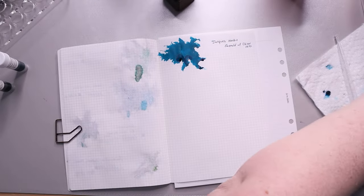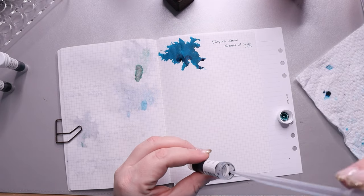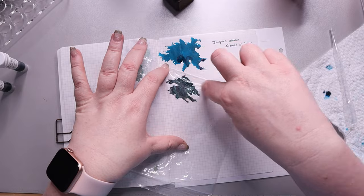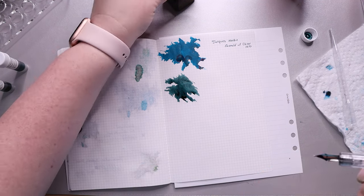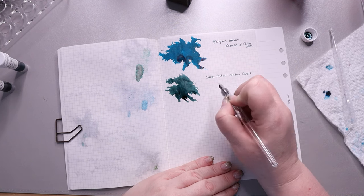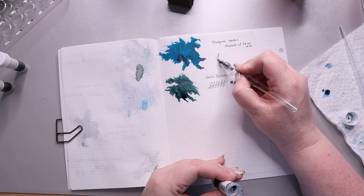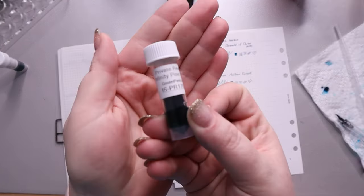Next we have another Sailor dip pen ink called Mellow Forest, and this color is just perfect. It's a green with silver shimmer, but it's this whimsical deep green that bleeds a little bluish-green. With the silver shimmer it makes me think of being in a pine forest with frost or snow on the trees. It also made me think of Tolkien and the Hobbit for some reason. I love this ink — I think it's beautiful and amazing.